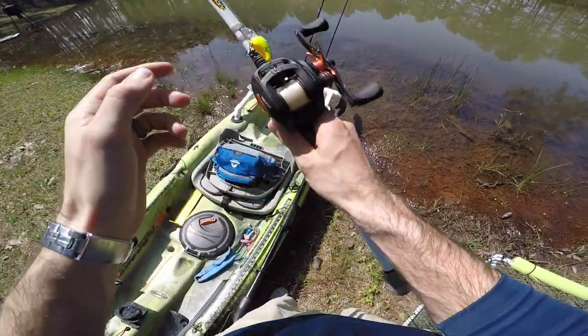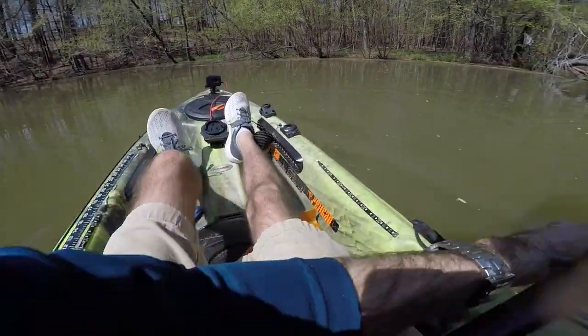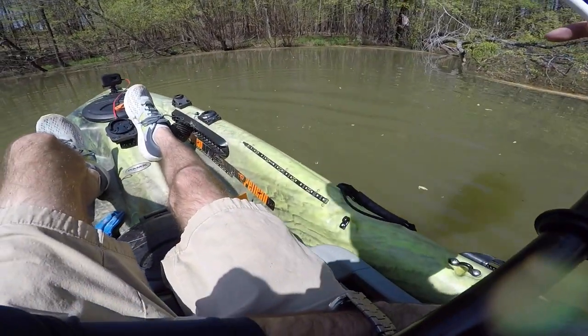I think we're going to backlash the crap out of this reel. Good lord, that's a bad bird's nest. Don't come off. Woo! Still counts.